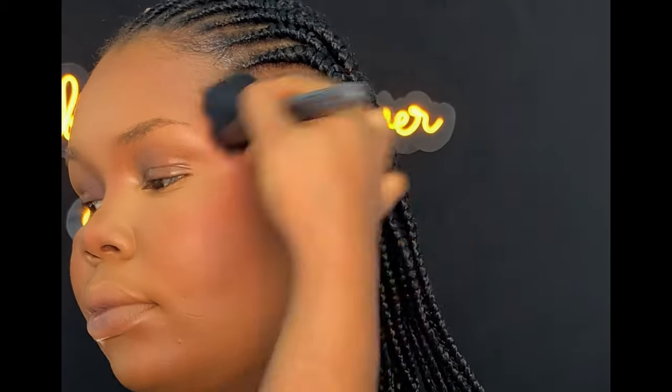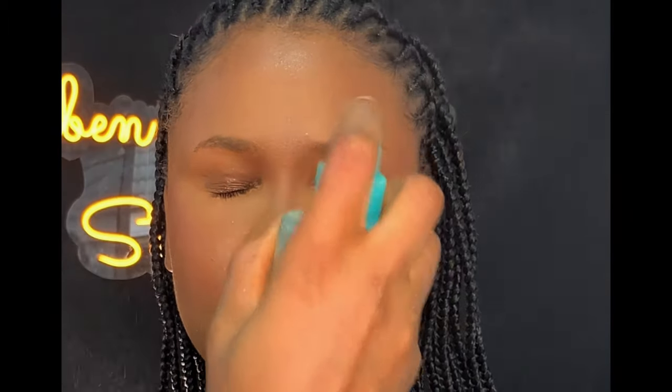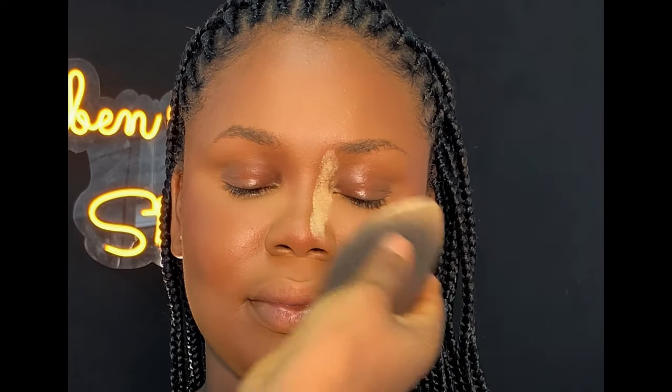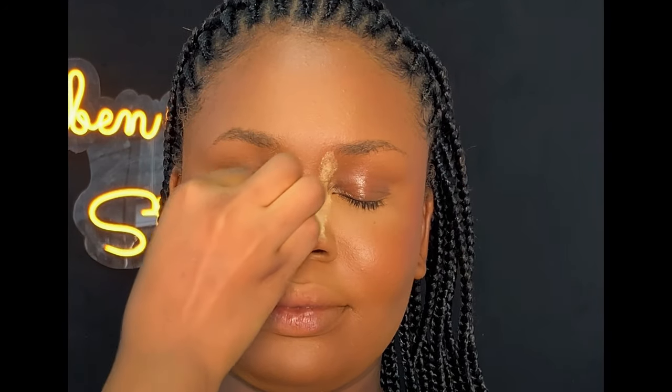I went back using my powder brush to blend everything together. After blending, I'm going to be setting the face — this would help to reduce the brightness on the face. After setting, I let it dry properly into the skin before I bake.